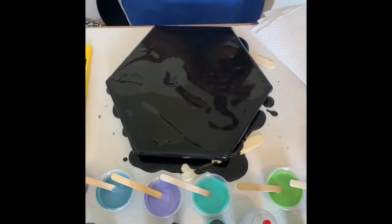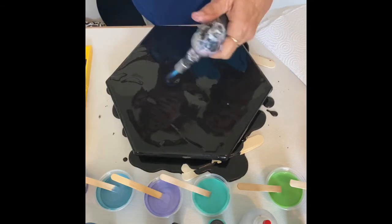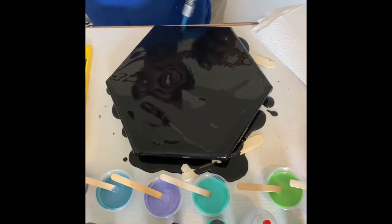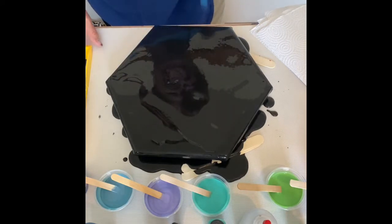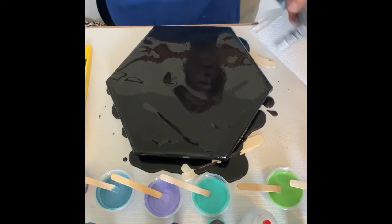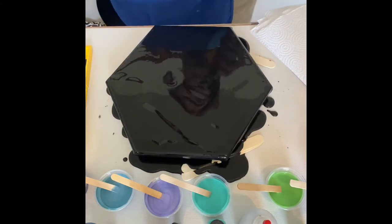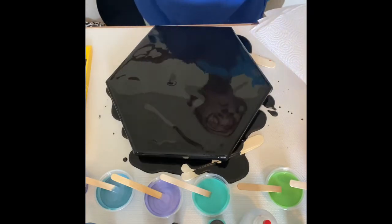Now I'm going to get my torch and pop bubbles. I just mixed this up so there are lots of little tiny bubbles in it, and they are popping. If you don't get those popped, after you've done your painting they will pop and you'll have little white dots in your painting. I think that's got it.